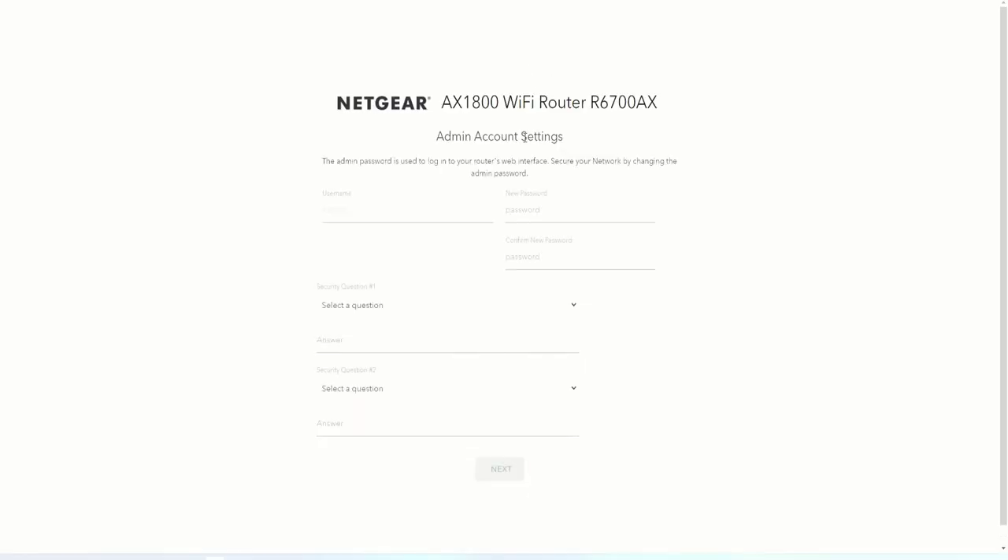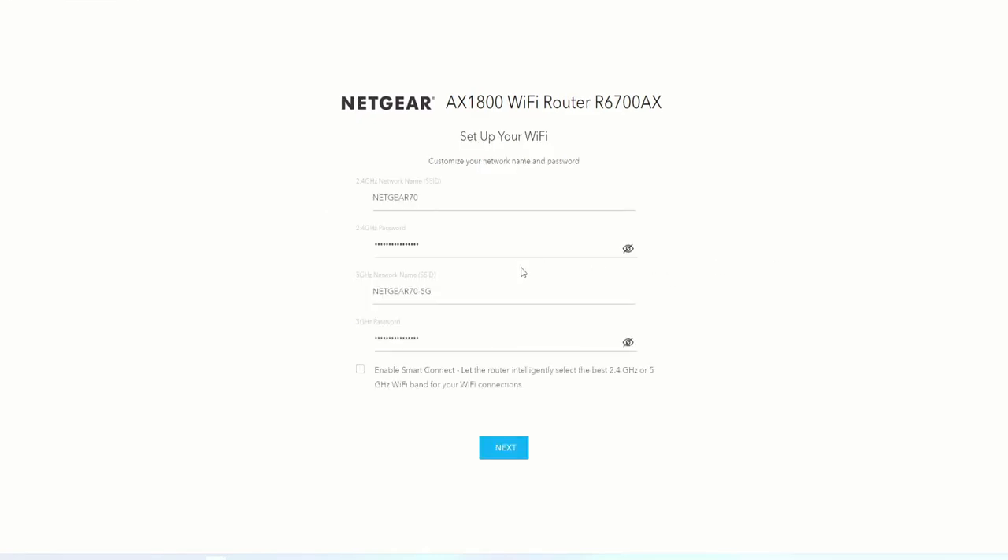We want to give it a new username and password, so I will do that now. I'll be back in just a moment. We created the new password for the administrator to log on. Now it's asking us to configure the Netgear Wi-Fi connections.